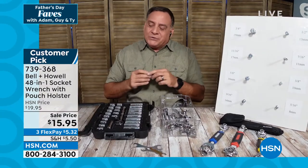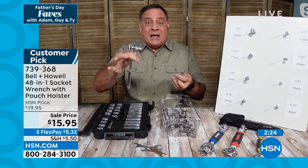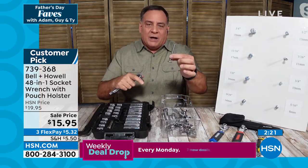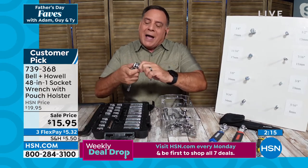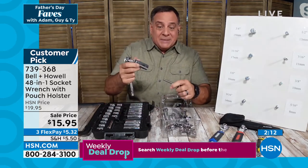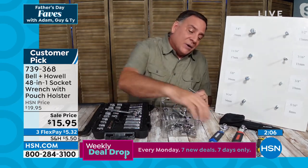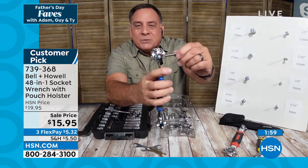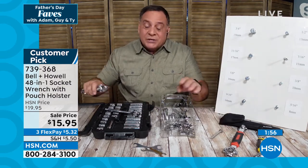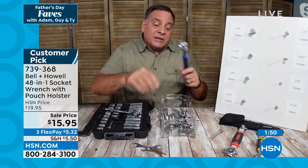Let me show you the pass-through feature. Here's a standard socket set — if there's a bolt way down in a recess, I can't push it all the way through. I could use a deep socket, but I've spent twice the money, and even that won't always go all the way down. Now watch: with the Bionic Wrench, look at how it goes clean through all the way. So you don't need two separate sets of sockets — deep sockets and regular ones.